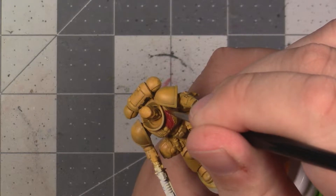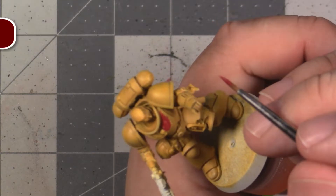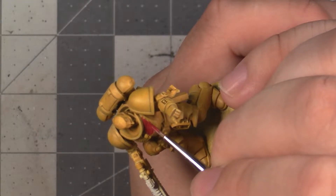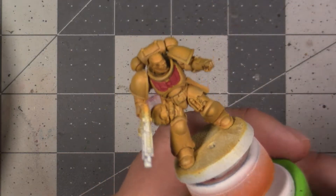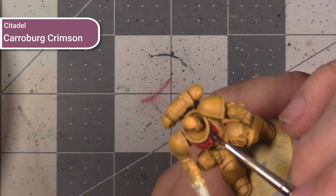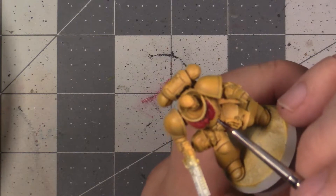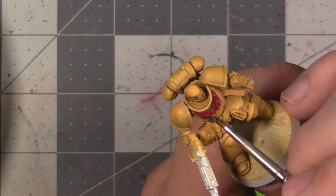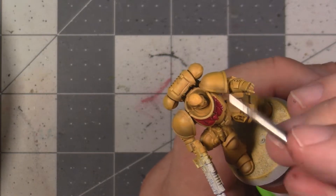We're going to start by basing this out using Khorne Red. Make sure to thin this down and use a smaller brush so you can keep it under control, because basically any mistake here is going to require touching up the yellow of the power armour, which is a pain since yellow doesn't cover well. Once we have our two thin coats down to establish our base colour, we're going to move on to shading. I've used Carroburg Crimson here for shading, which is a dark purple-red tone. It gives a very clean look. If you're not wanting to buy yet another shade paint, Agrax Earthshade will work, though it does run the risk of looking a little dirty or dull. Regardless of which shade you use, make sure to thin it down and keep the saturation under control.